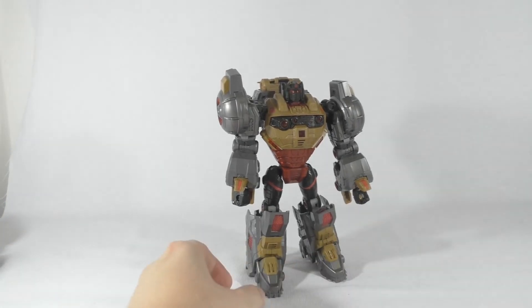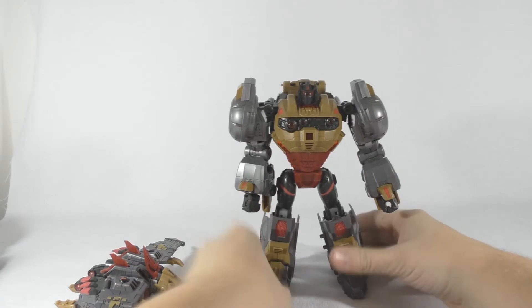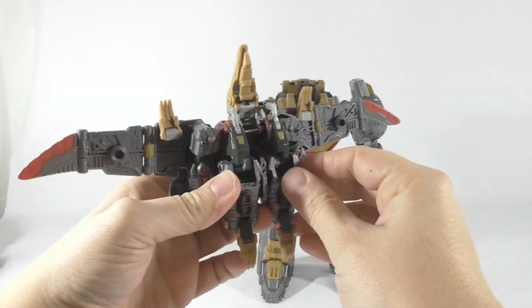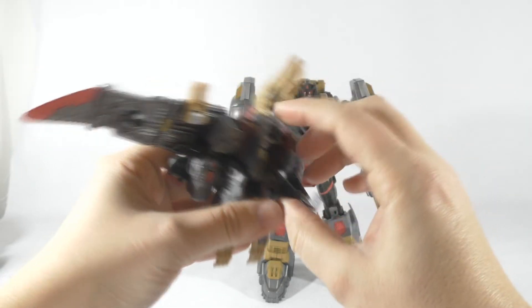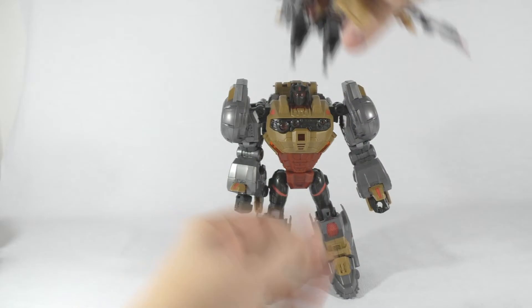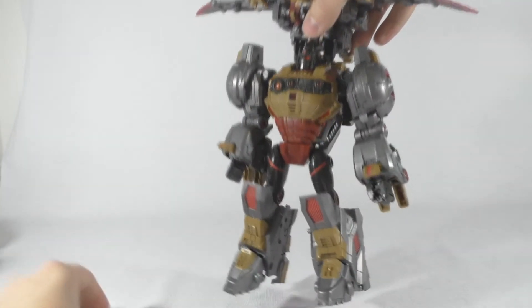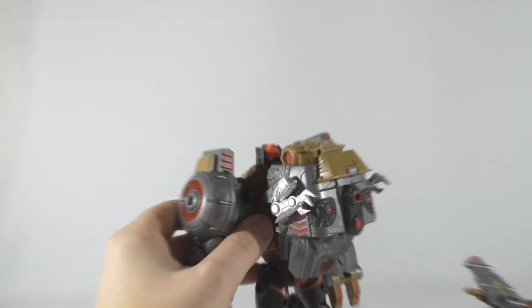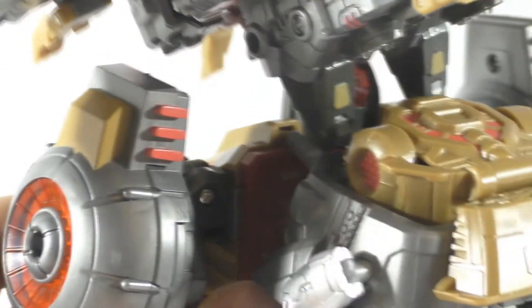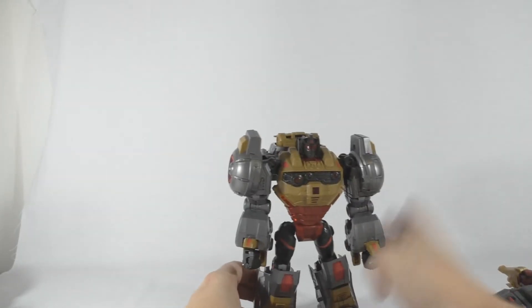He has these thruster pieces right here on his back. Just like in the game, you can fold them back on here — and normally he can lift them up so they sit right behind the head, right there. See, that is pretty good — just like his appearance in the Fall of Cybertron game.